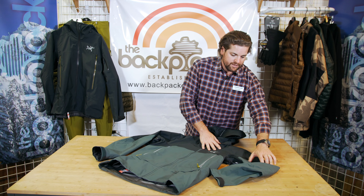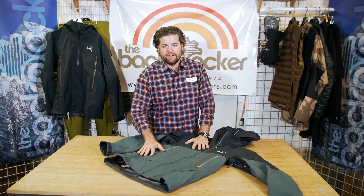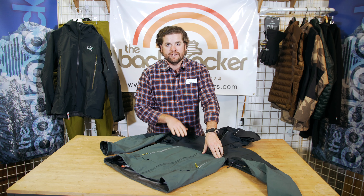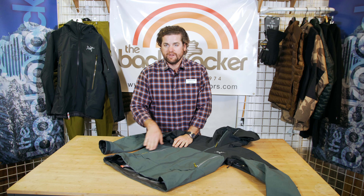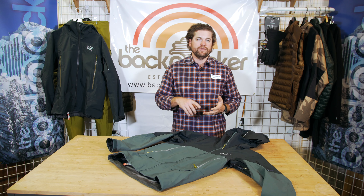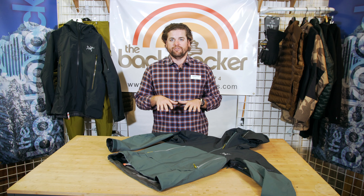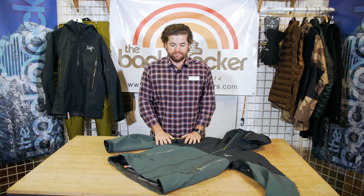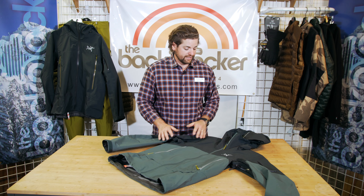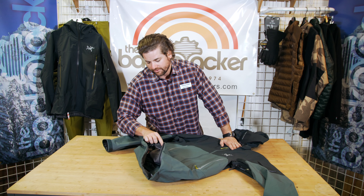Other little things I want to point out before we open up the jacket and show you the inside are the taped seams. Arc'teryx is one of the only jacket makers where you cannot see any stitching — no visible stitching. It's all taped seams. There's nothing in there that's going to get caught or come undone. It's something you just don't see in very many jackets. It's an incredible product feature they use in a process called Tiny Tape, and you're not going to beat it with any other jackets.